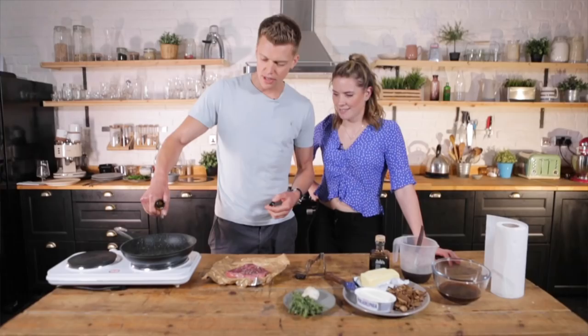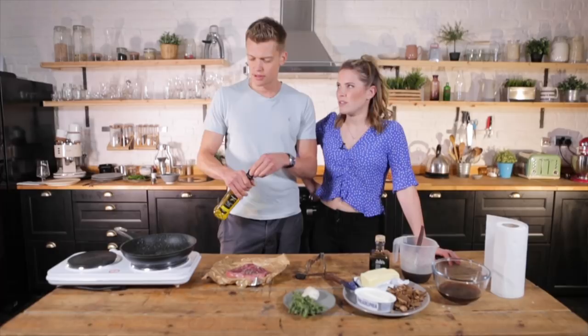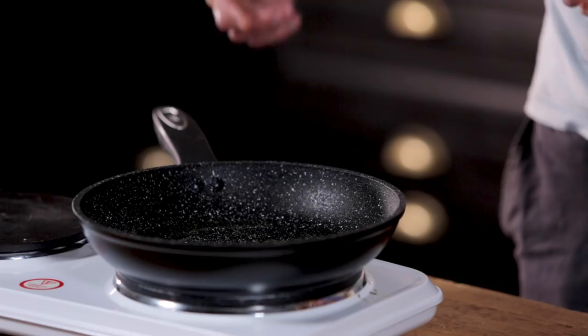How do you like your steak? I like it rare. Let's go medium rare so as not to offend people. I don't want to offend anyone with a well done steak. When you're paying good money for a nice piece of steak like this, you really don't want to overcook it - don't turn it into a boot.